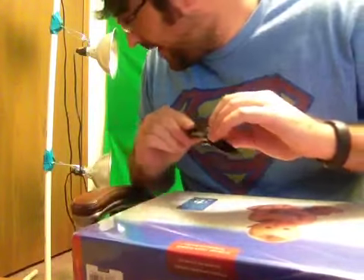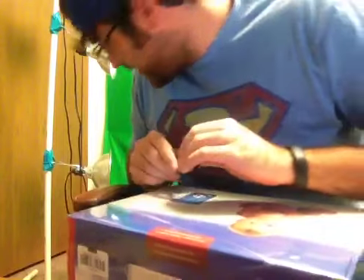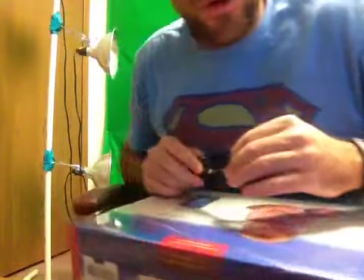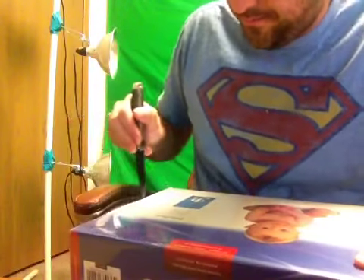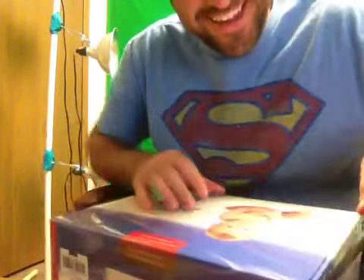I guess I'll just say Sweetwater.com for your audio needs — they didn't pay me to say that, they just made me happy by sending me candy, haha.